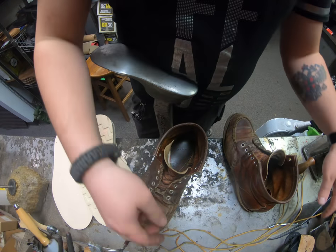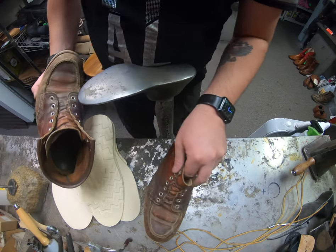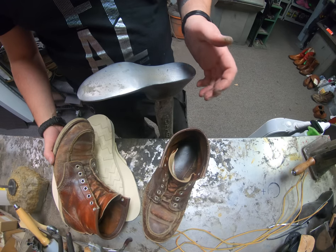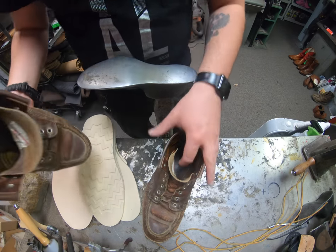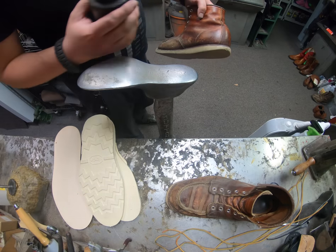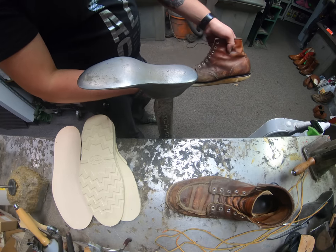This boot is one of those types of boots where people like to wear it around for everyday or city use, and then there are people that also like to wear them for work. Very great build and construction — Goodyear welted — but we'll go ahead and get started by putting on some thinner on this first.